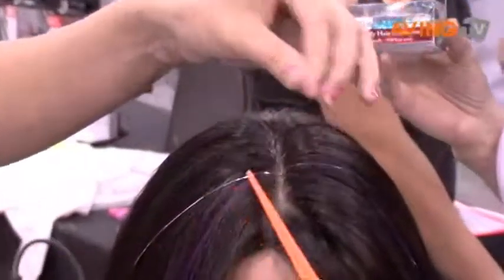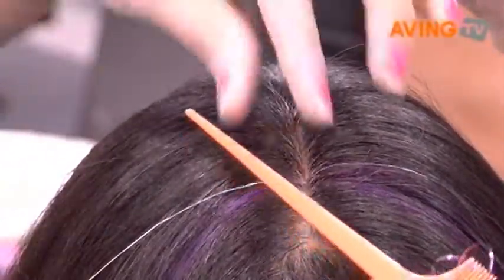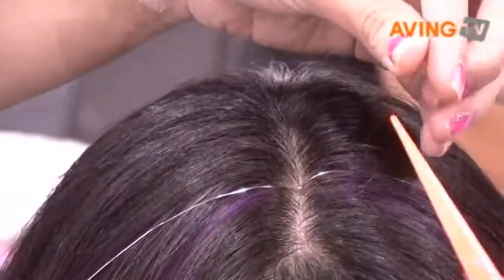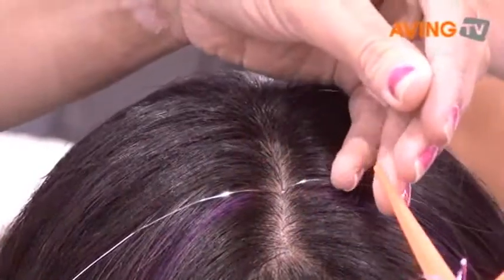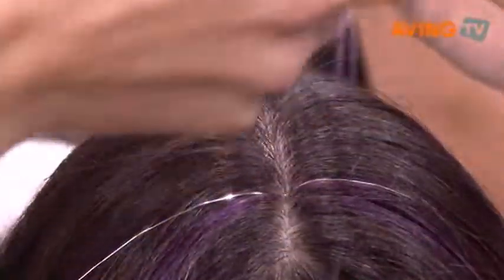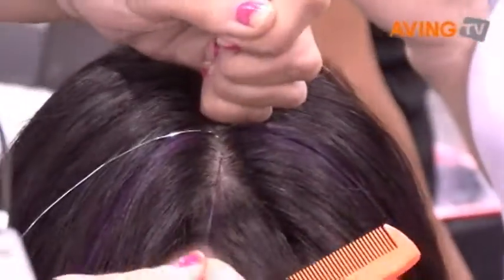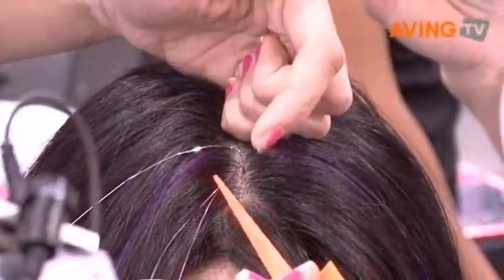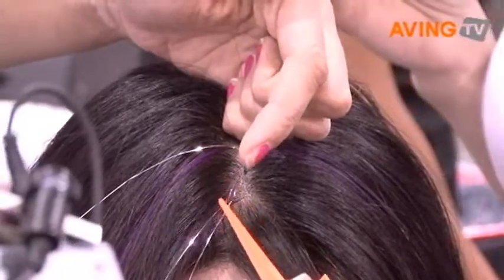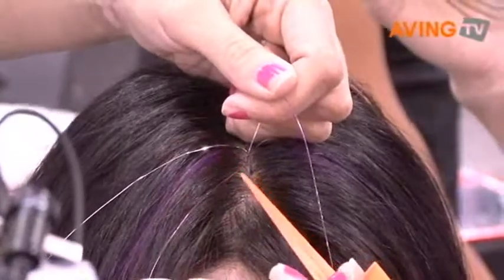Typically, you want to do it in the hairline, but depending on the way that the person has their hair styled or cut, you just want to follow whatever style they're going for. So you grab one strand of hair. What you do is you put it right down the center, and then you pull it down to the base. When you get down to the base, you want to hold on tightly with your left hand, but then with your right hand with a rat tail comb, you're going to work the bling into the hair by first creating a knot.